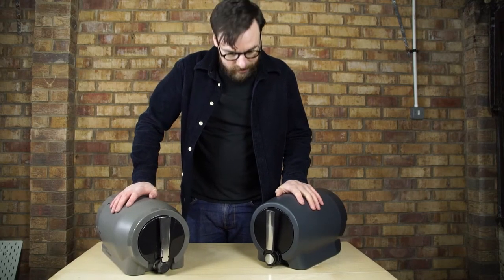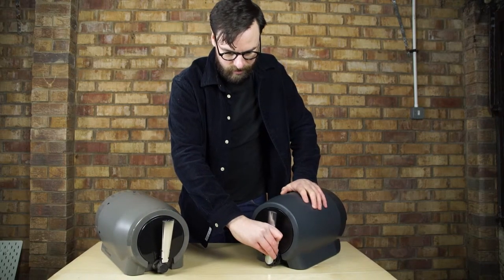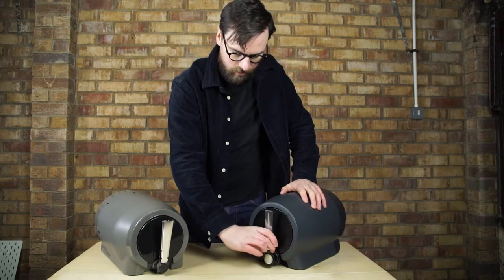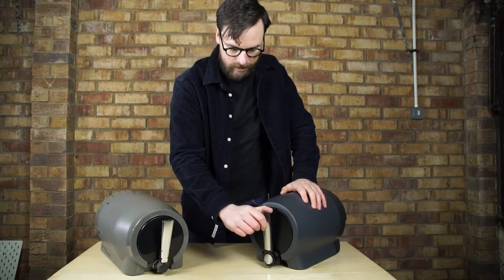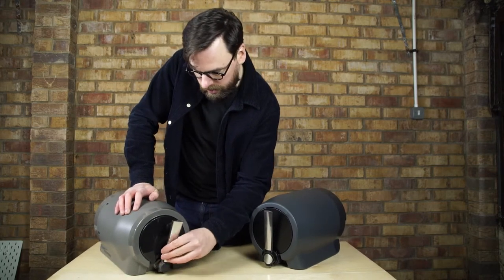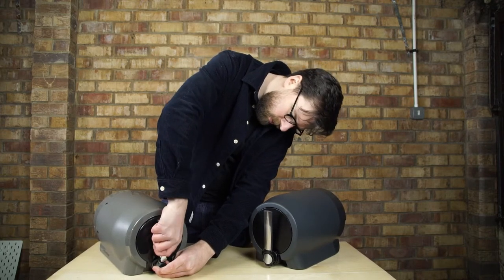One of the next improvements is the handles. For sliding on and off for cleaning, this is much easier — it's a full solid metal handle. Whereas with Painter 1, it should be coming off in this direction.